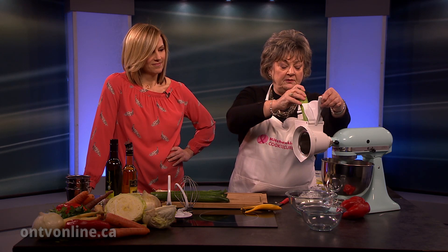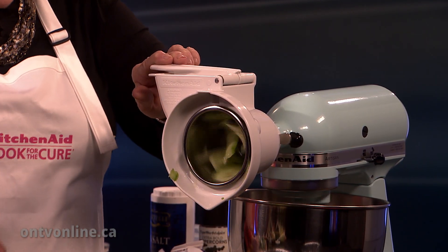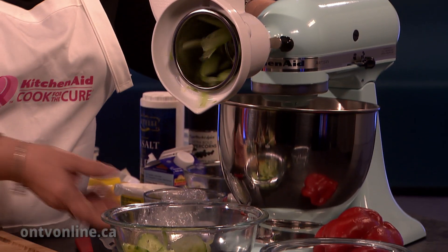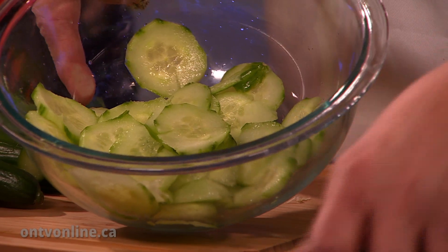Put your bowl underneath — you can even use your mixing bowl if you want to. I just wanted you to see the shredder in action. Now I start on low and bring it up. I can do one cucumber, and now you can see why I could use the big bowl, but I wanted you to see it. Isn't that lovely? Perfect.